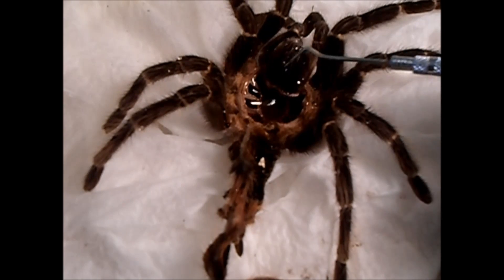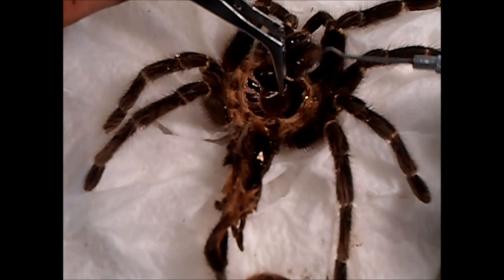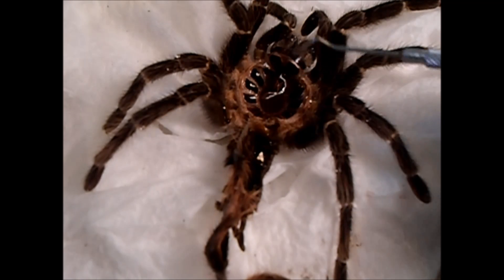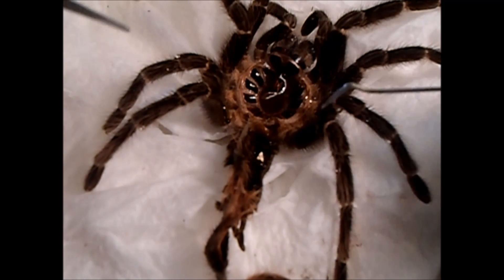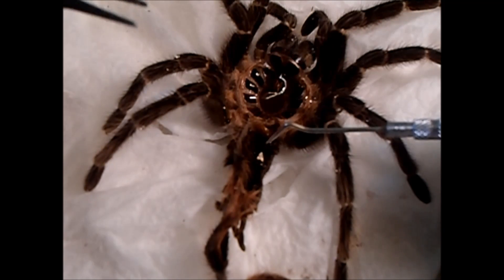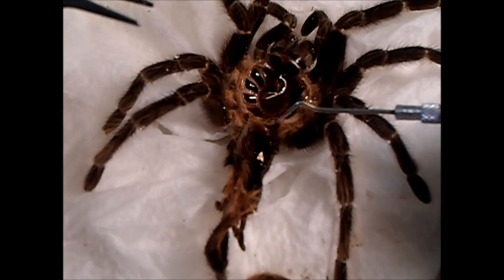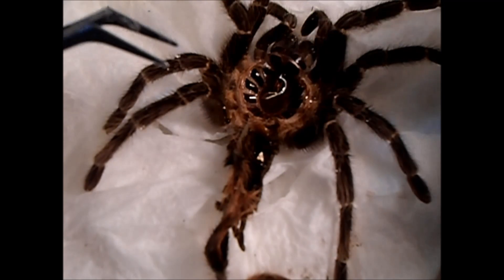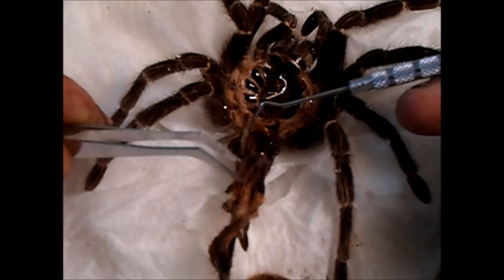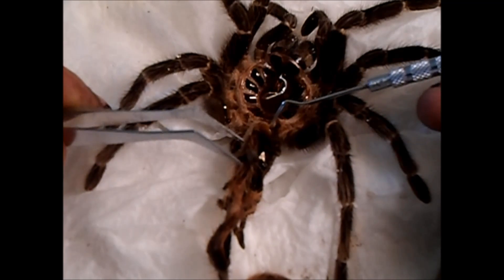What you want to do is work on the top of the tarantula, on the top of the molt. You can see the holes here — this is where you're going to sex it from. This part is the important part. If this area is all torn up, you can't sex your tarantula. The bigger they are, the easier they are to see and to get the molt out.